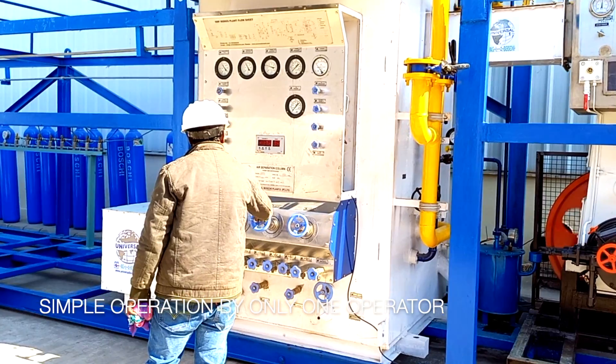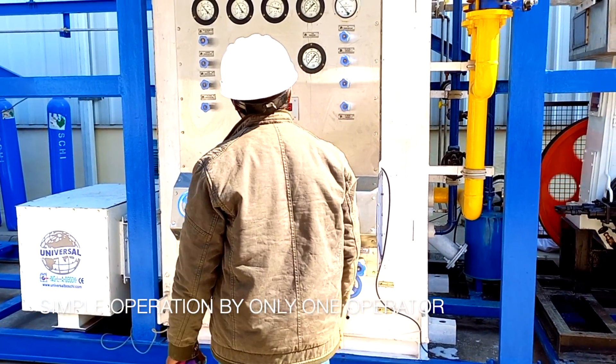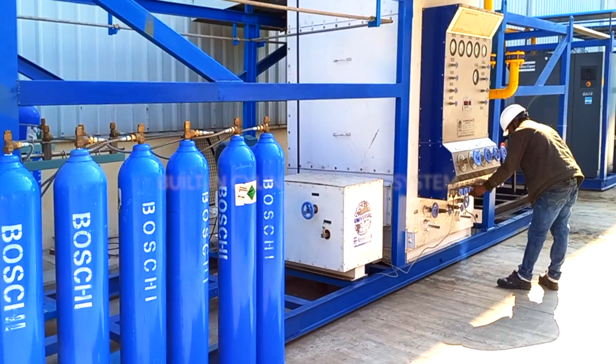The UBPM series is a state-of-the-art cryogenic system that takes the already complex air distillation technology to yet another level of engineering sophistication.